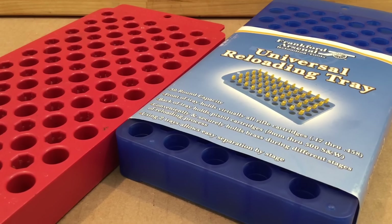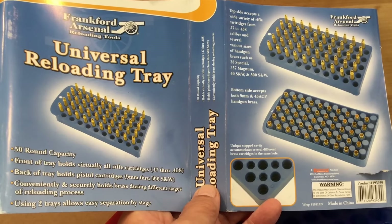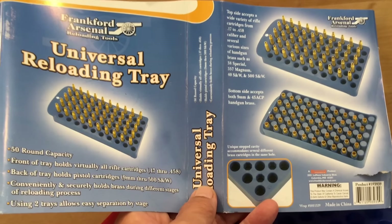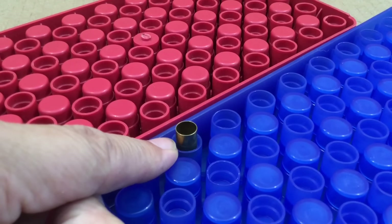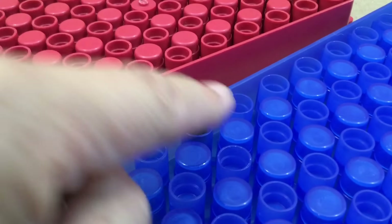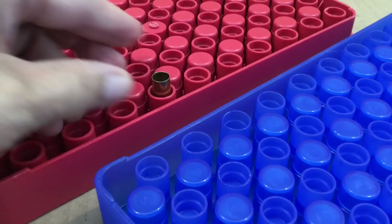So here are the two trays side by side. Let's go ahead and take the cover off of that Frankfurt Arsenal blue tray. Here's the cover on that universal loading tray by Frankfurt Arsenal, and you'll notice that the calibers being featured are the nine millimeter and the 223 — of course those are the most popular calibers anyway. Nine millimeter is the most popular pistol round worldwide, and you can see it handles the nine millimeters well. The Frankfurt Arsenal handles the nine millimeter well, as does the MTM. Excellent grab and good stability.